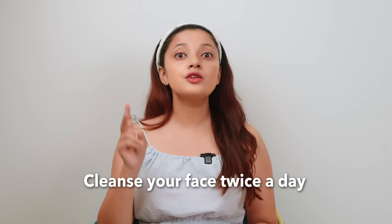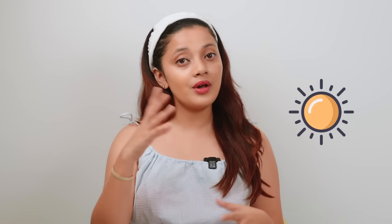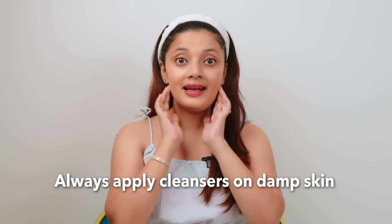Tip number one is to cleanse your face twice a day — once in the morning and once at night. This will help you remove oil, dirt, and impurities from your skin. Tip two is to always apply cleanser on damp skin.